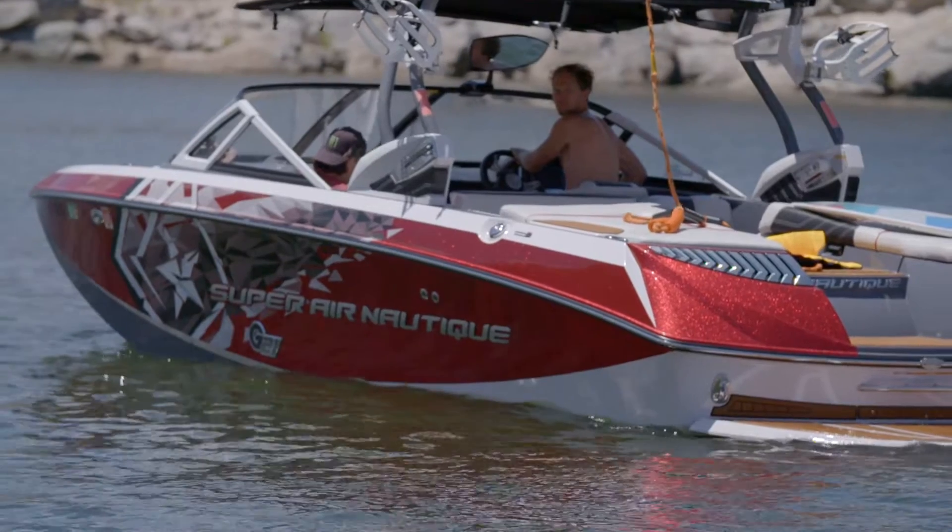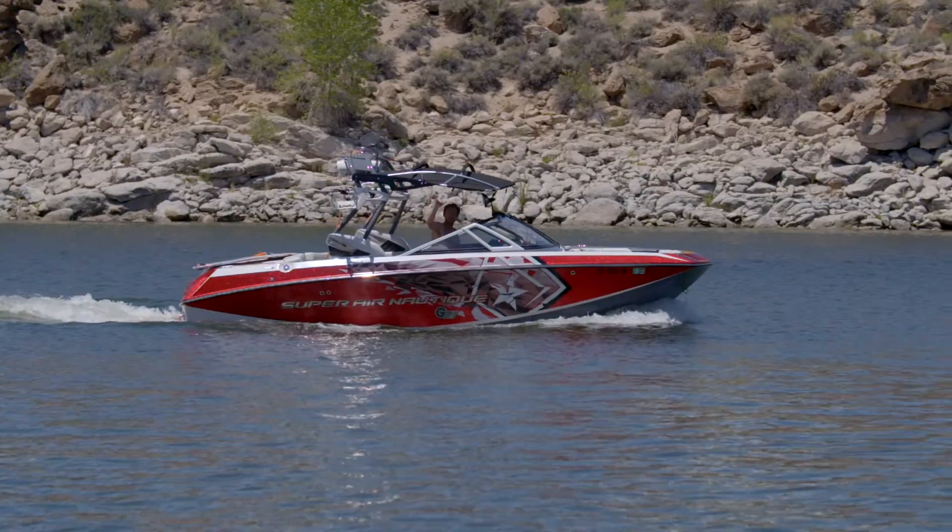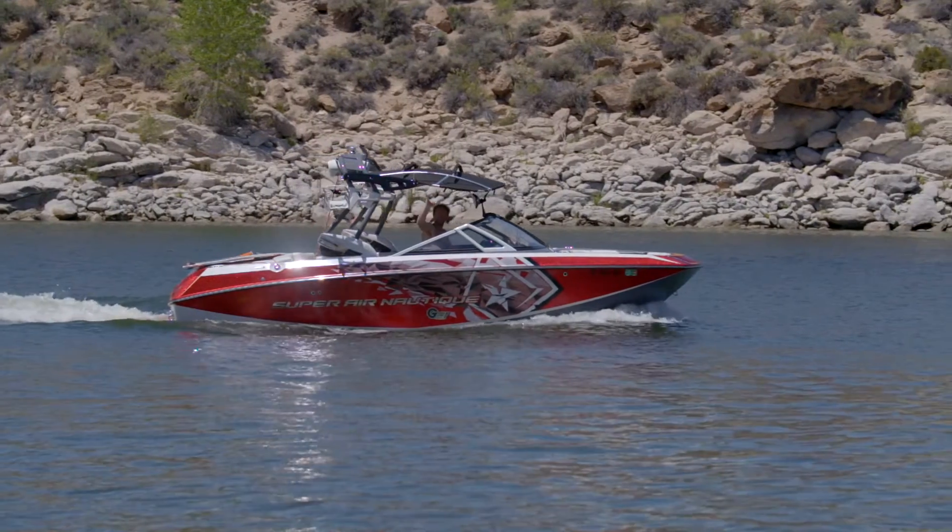We're surfing behind the G21 factory ballast. There's a couple people in the boat. We have the rear ballast full, belly empty, and then the settings: NCRS we're at three, NSS we're at three, and the speed was right at 11 miles per hour. That's the setting on the G. I like to run the G21 like that. Also, the G23 works really well like that.